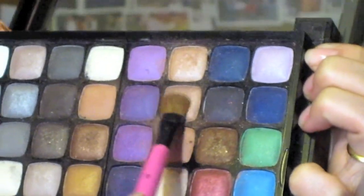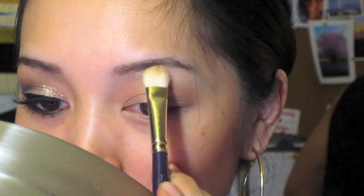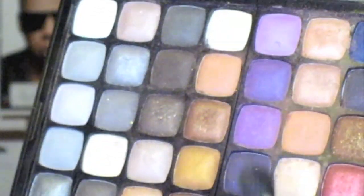First we're going to apply a primer — I'm using Urban Decay Primer Potion. Next, I'm taking the champagne color and applying it to my lid, then taking this tan color and applying it right to the crease. Then I'm taking this light pink champagne color and applying it right underneath the brow.